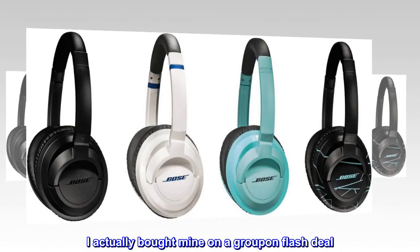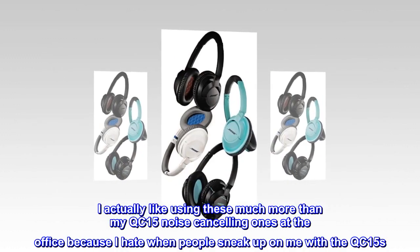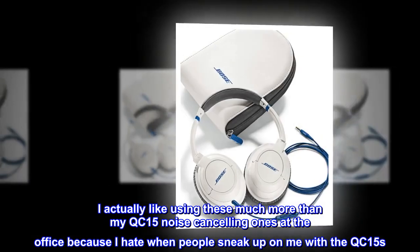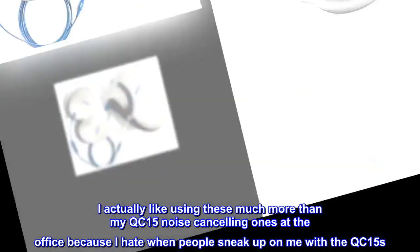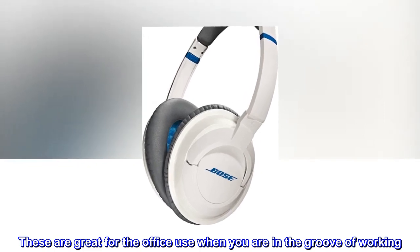I actually bought mine on a Groupon flash deal. I actually like using these much more than my QC15 noise cancelling ones at the office, because I hate when people sneak up on me with the QC15s. These are great for office use when you are in the groove of working.